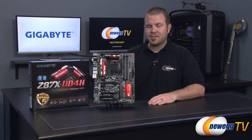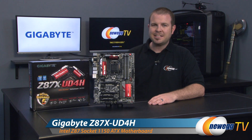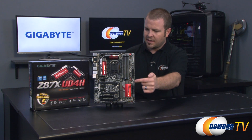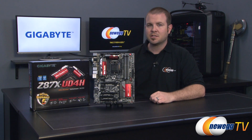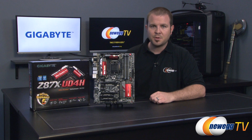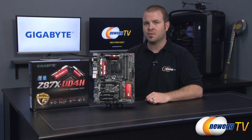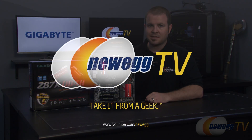And that is going to wrap it up for this video. Once again this has been our unboxing and overview of the new Gigabyte Z87X-UD4H motherboard featuring the Z87 chipset and the 1150 socket for Intel's fourth generation Core processors, aka Haswell. I'm Paul with Newegg TV — if you enjoyed this video please subscribe to our Newegg TV YouTube channel, like the video if you found it interesting and useful. Thanks a lot for watching and we'll see you next time.